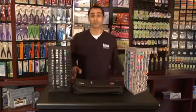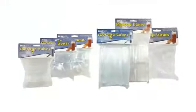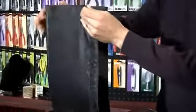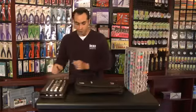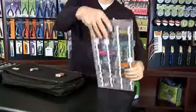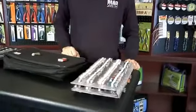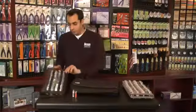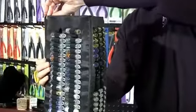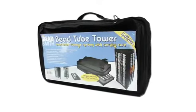We also offer round tubes and flip top tubes available in retail packaging. The bead tower is an easy way to store your bead tubes. You can easily fold it and put it away. The bead tower is also very easy to assemble — you just open it and Velcro the one end closed.